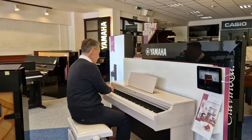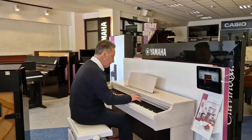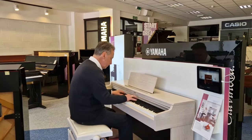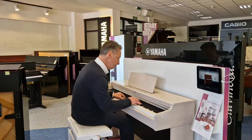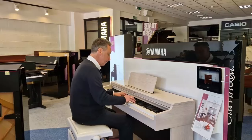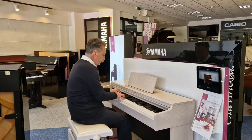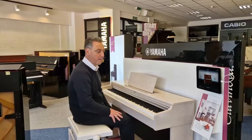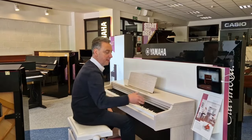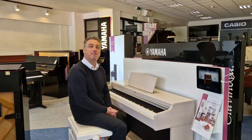It's got three lovely chrome pedals and a volume knob — you can turn it up and down and get it however you like it. Brilliant sustain, and I think it's brilliant value for money. If you're looking for a nice digital piano, you've got the Yamaha YDP-164.